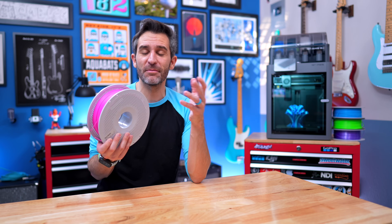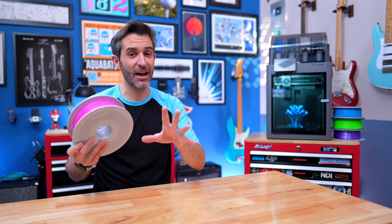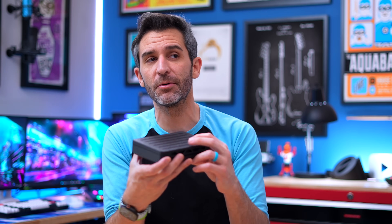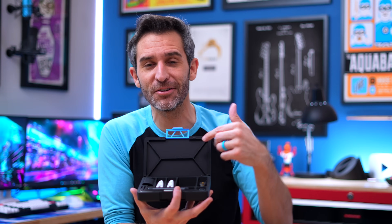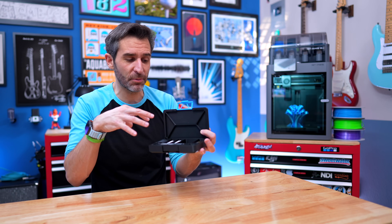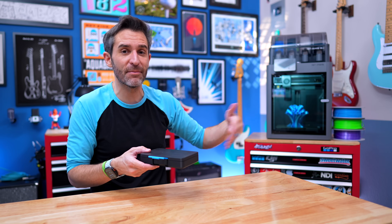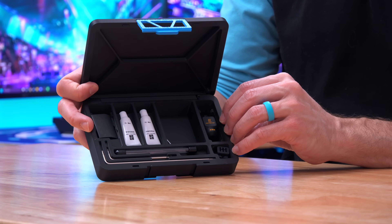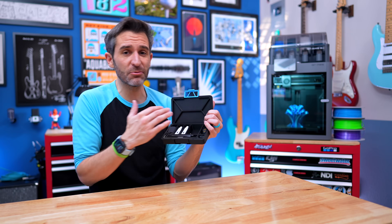Of course, the sky's the limit with 3D printing and you could spend a lot of money if you want — but you don't have to. One reason you don't need anything extra is that the printer comes with a few little tools, so if you need to make adjustments, you already have what you need. It also comes with print files to print a little toolbox for those tools. I'd strongly encourage you to print it — it's a really fun print, a good chance to do a multi-part print, and you can even do a multi-color option if you have the AMS.